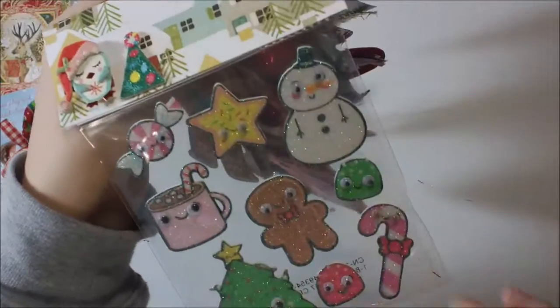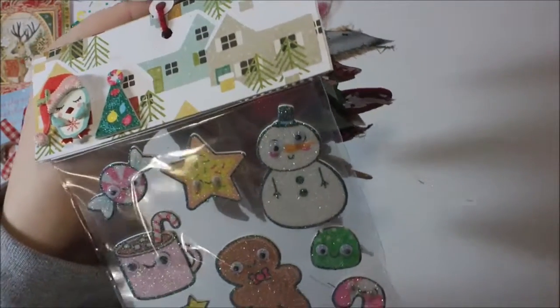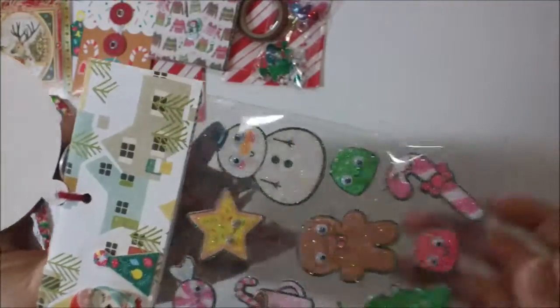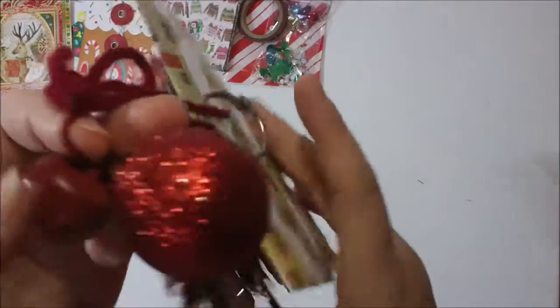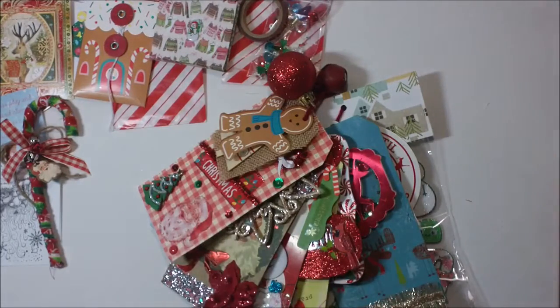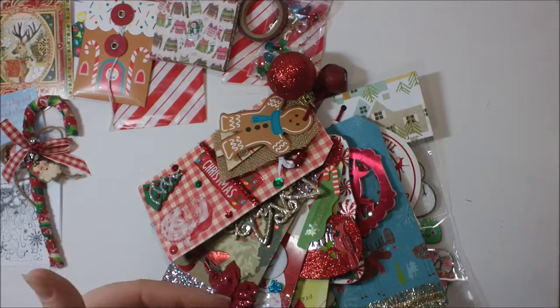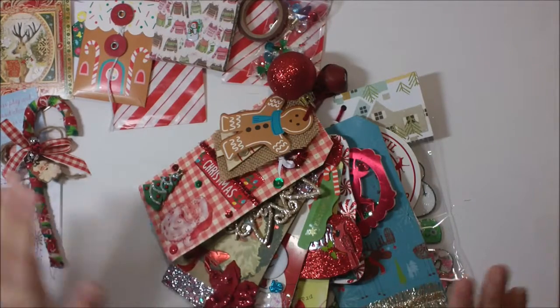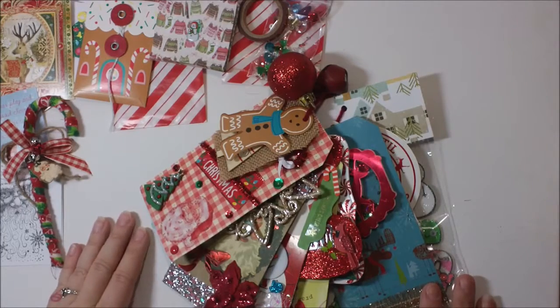Then she sent me this pack of stickers — super adorable. I saw these at Michael's but the ones at my Michael's, all their eyes were kind of messed up, so I'm actually super excited to have a pack where the eyeballs aren't messed up. Look how pretty that all is, guys — I love it! Thank you so much to my swap partner. I'll tag anything down below if she has a YouTube or Instagram. We swapped in a Facebook group, so thank you so much Lori — hope to swap with you again soon! Thanks everyone for watching, see you next time, bye!